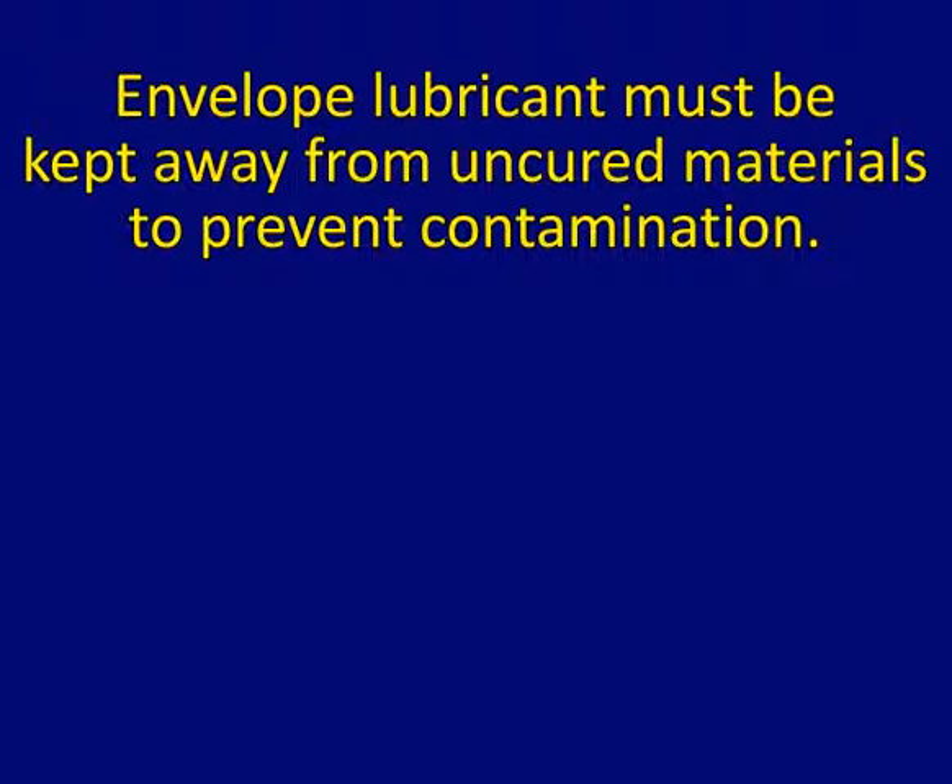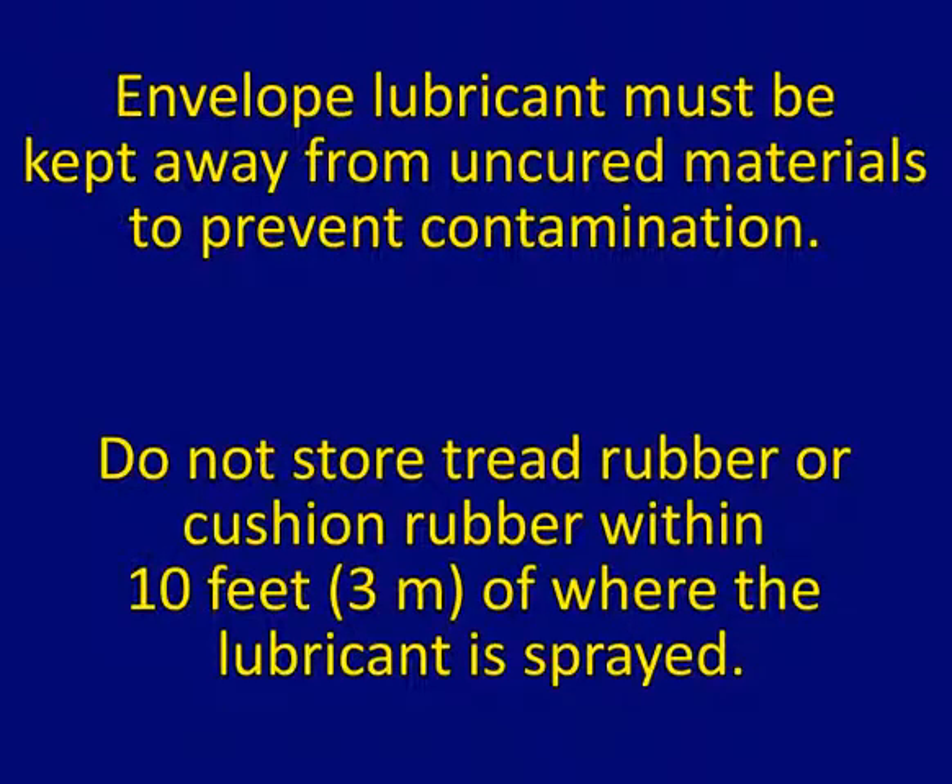Envelope lubricant must be kept away from uncured materials to prevent contamination. Do not store tread rubber or cushion rubber within 10 feet (3 meters) of where the lubricant is sprayed.